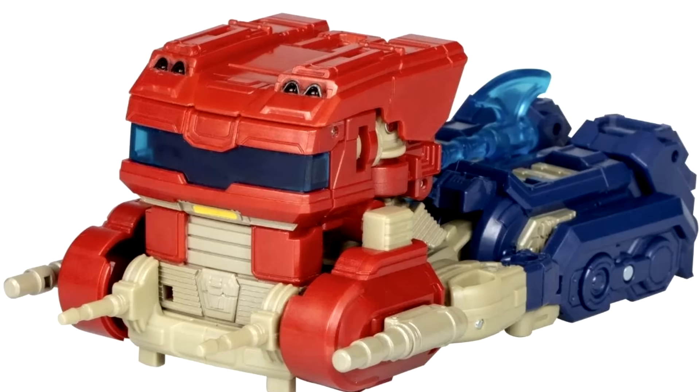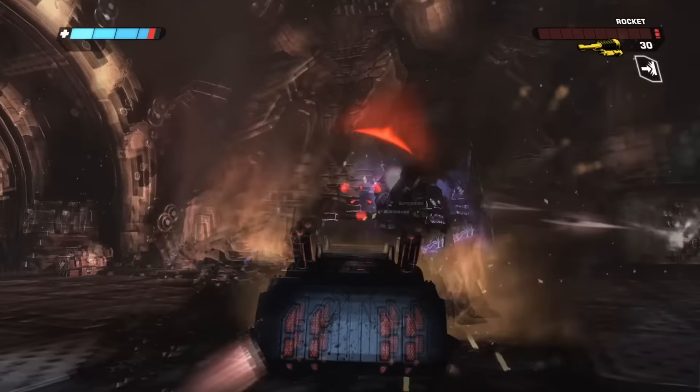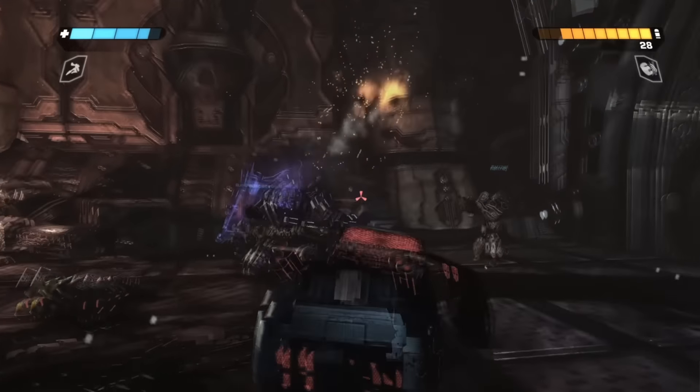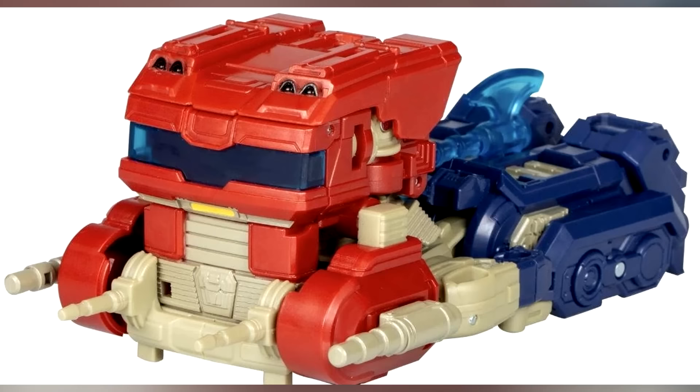Something I love is the creativity with the smokestacks — smokestacks on Cybertron don't make any sense, so in truck form they get recontextualized as little blasters that he uses to fire stuff. That's actually so cool and super creative; I like that quite a bit. There's also some nice weapon storage in the back with the axe, which is a cool touch.